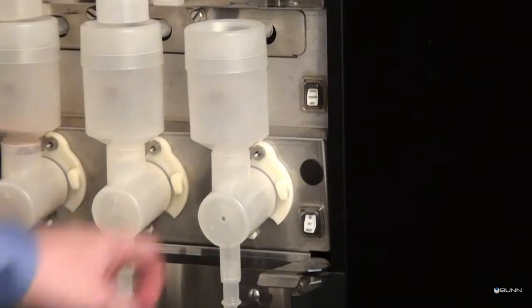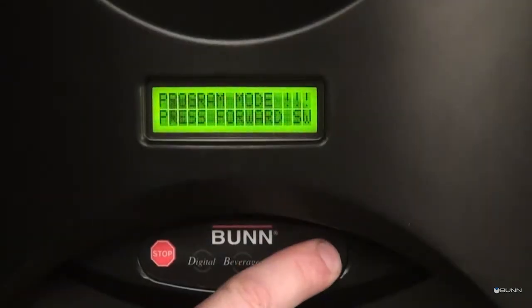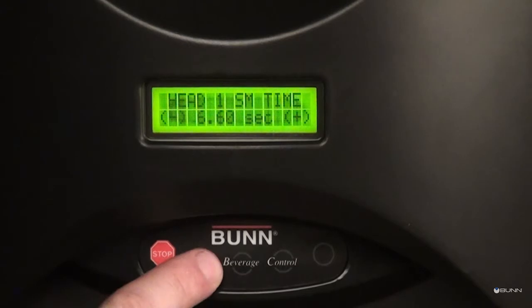If setting cup sizes by time is desired, place the normal program rinse switch in the program position. Press button A below the bun logo on the front of the door until the set cup size menu is reached. Press button B under time in the set cup size menu.